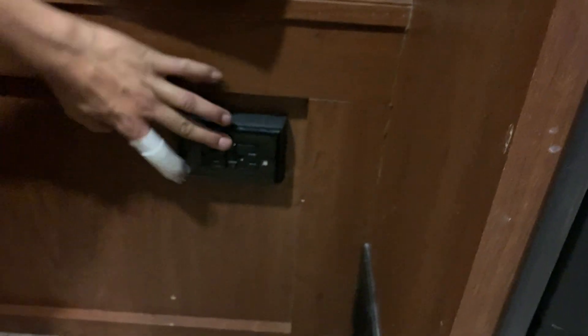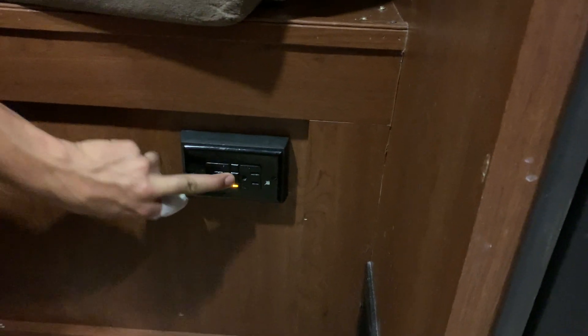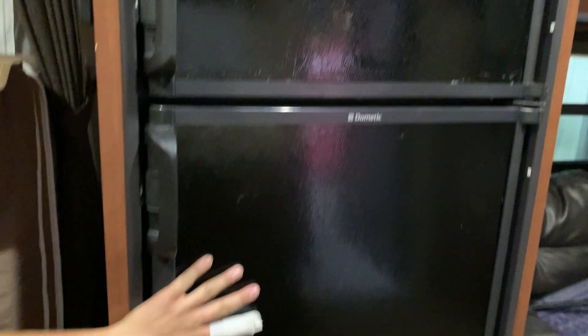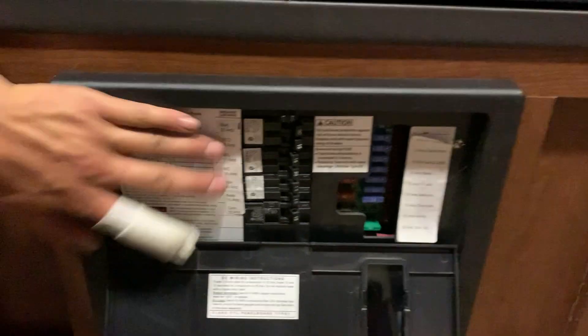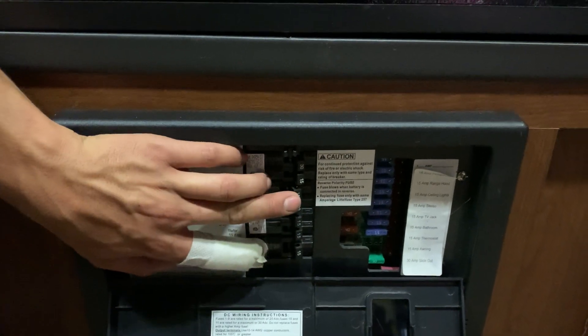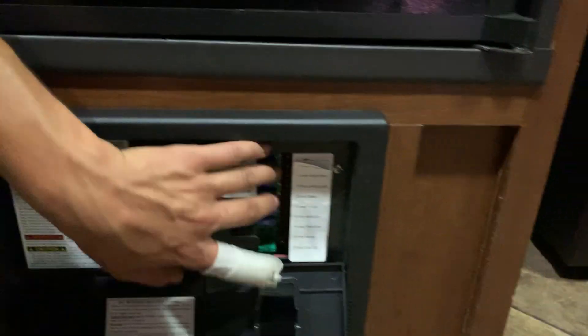Right down here you're going to find your main GFI plug. If you ever have an outlet that's not working, just hit that reset button and it resets the plugs — then go try that outlet again. You've got your fridge. Right below your fridge you have your converter — just hit that and it pops open. You have circuit breakers here. If a breaker is popped it's going to sit in the middle, so you just have to turn it off and then back on to reset it. And then you have all your fuses here.